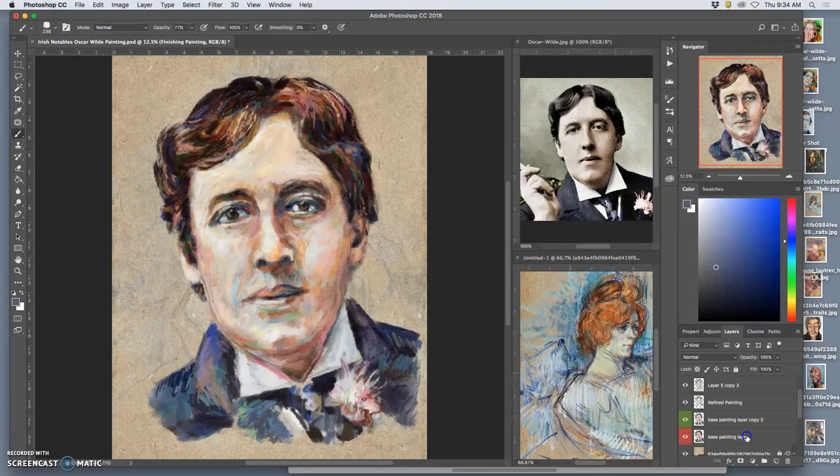So I'm going to turn on that base painting layer, take all of these layers — even the sketch layer — and put them in a folder. Then I'm going to duplicate that folder. Now on that whole group, I'm going to take all of that information and think if there's a more efficient way to do this.